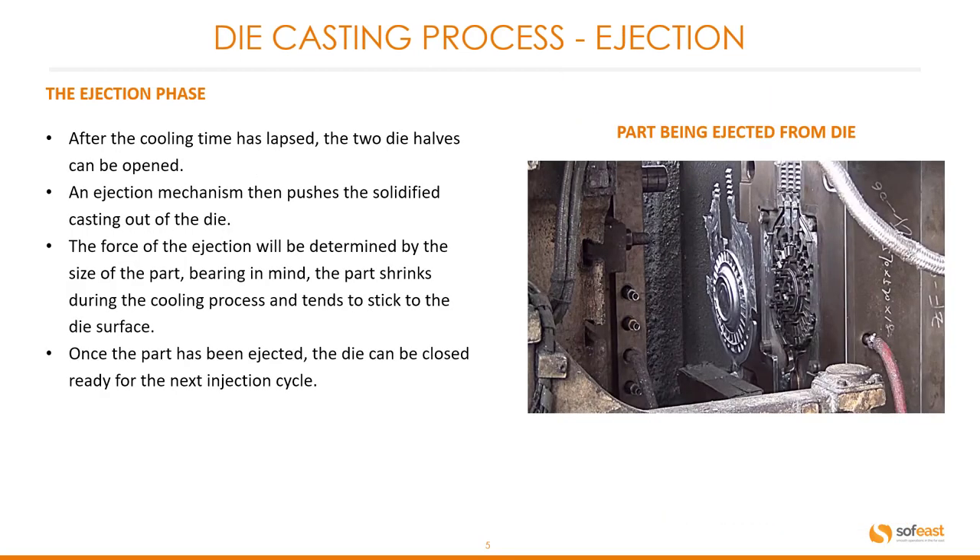The ejection phase. After the cooling time has lapsed, the two die halves can be opened. The ejection mechanism then pushes the solidified casting out of the die. The force of the ejection will be determined by the size of the part, bearing in mind the part shrinks during the cooling process and tends to stick to the die surface. Once the part has been ejected, the die can be closed ready for the next injection cycle.